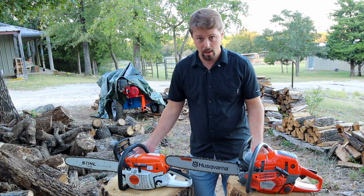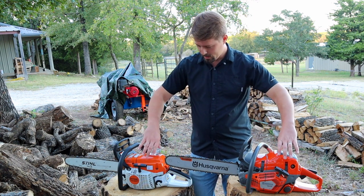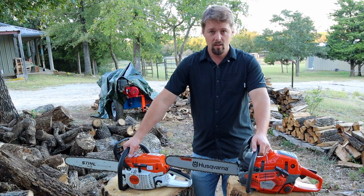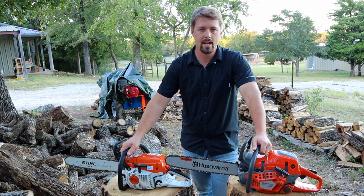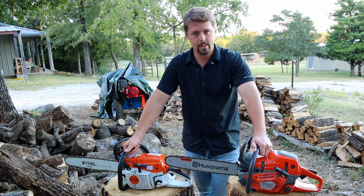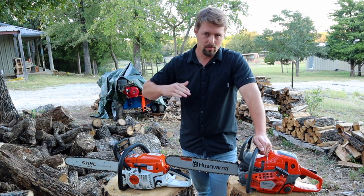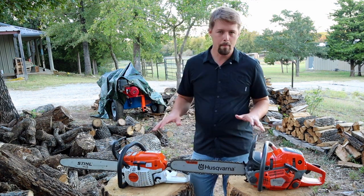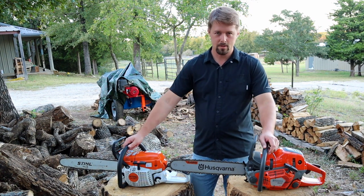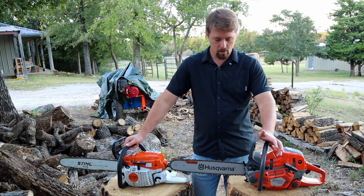Both of these chainsaws have captive bar nuts on the clutch covers, and both have a removable cylinder head that you can take off from the top — not a clamshell-type system like you'd find on farm and ranch or homeowner chainsaws. Both also have a computer attached to the carburetor: on the Stihl it's called M-Tronic, and on the Husky it's called AutoTune. Both automatically adjust the air and fuel mixture for maximum performance depending on your situation.